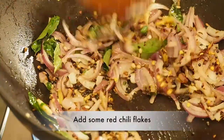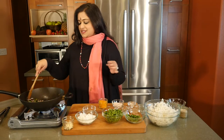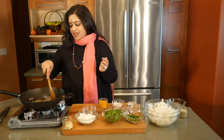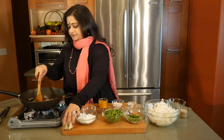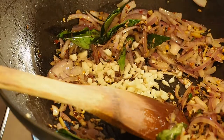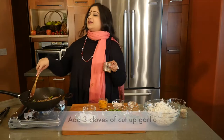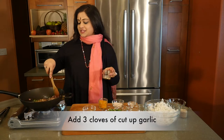You can increase the red chili flakes if you like a little bit more heat, but since I've already put in the green chilies, I don't want to go overboard. And to this, I'm going to be putting in about three cloves of cut up garlic. Garlic, as you know, is a fantastic antibacterial.